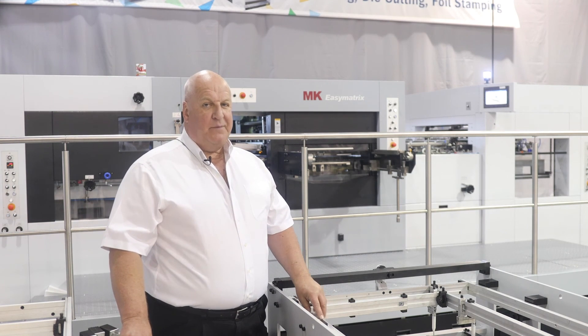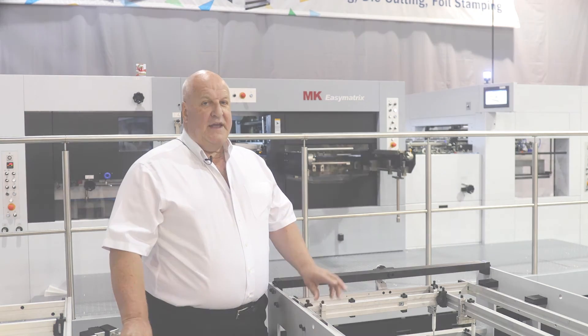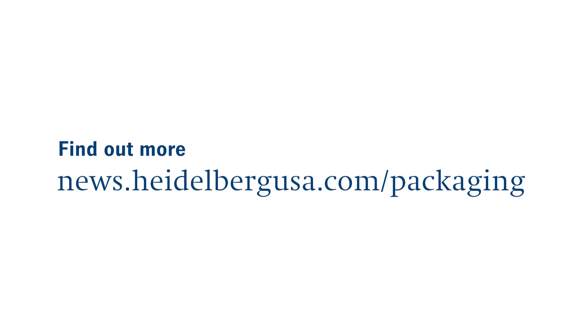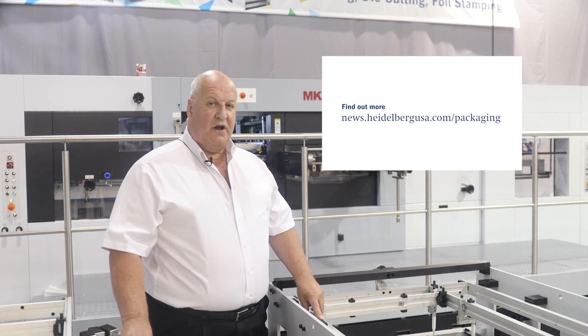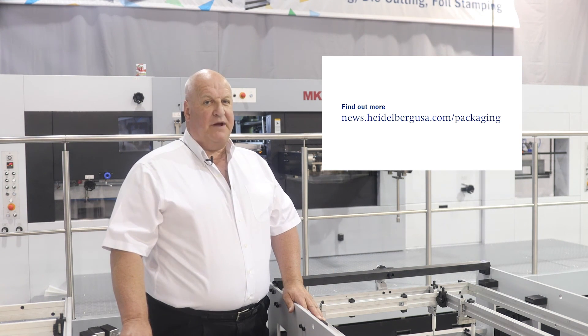This is certainly something to consider depending on the different layouts that you would like to run. If you would like any further information on the EZMatrix, please contact your local post press specialist. Thank you for watching and thank you for choosing Heidelberg.